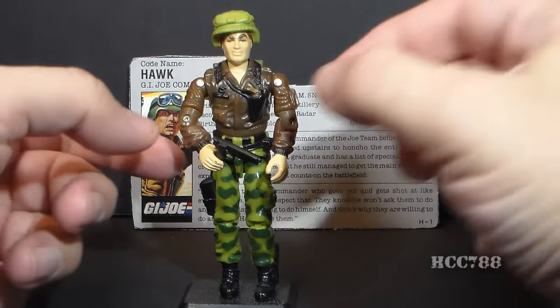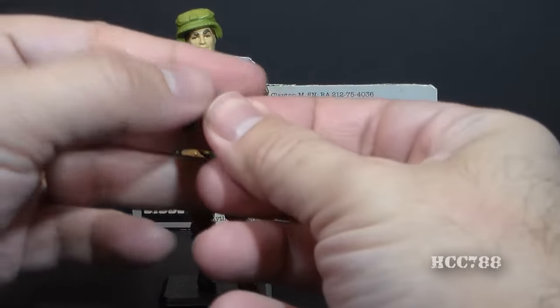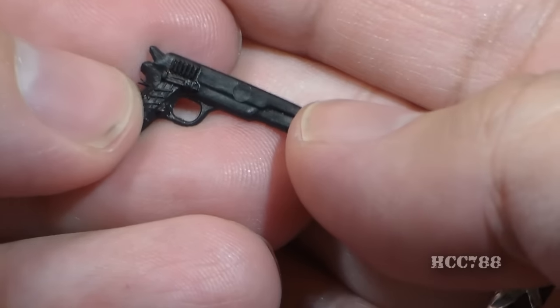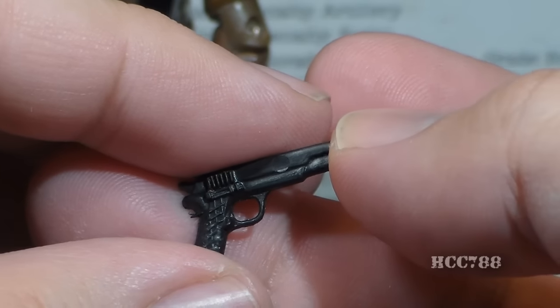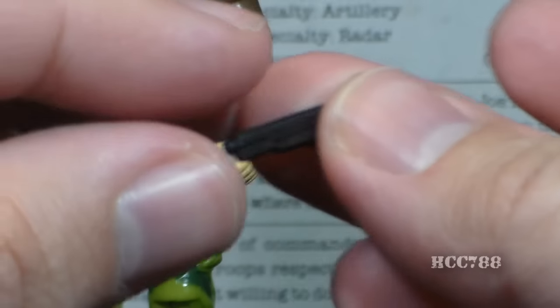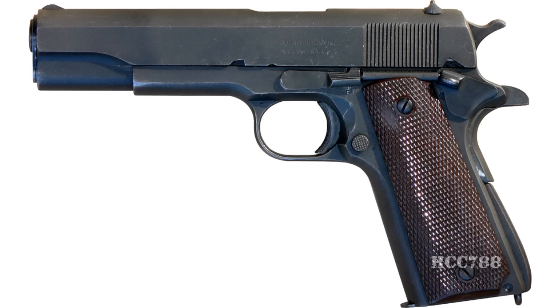Let's look at Hawk's accessories, starting with his weapon. The card contents call this a Walther PPK 9mm short pistol, but it really does not look anything like a Walther PPK — a Walther PPK is much shorter. This is too long to be that pistol, and it doesn't perfectly match any other 9mm pistol I can find. It looks a lot more like a .45 Colt M1911, but that is not a 9mm.